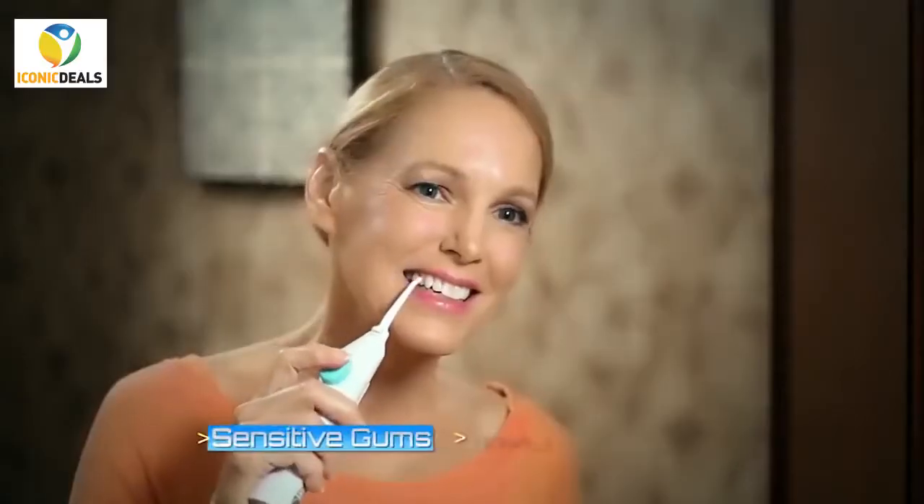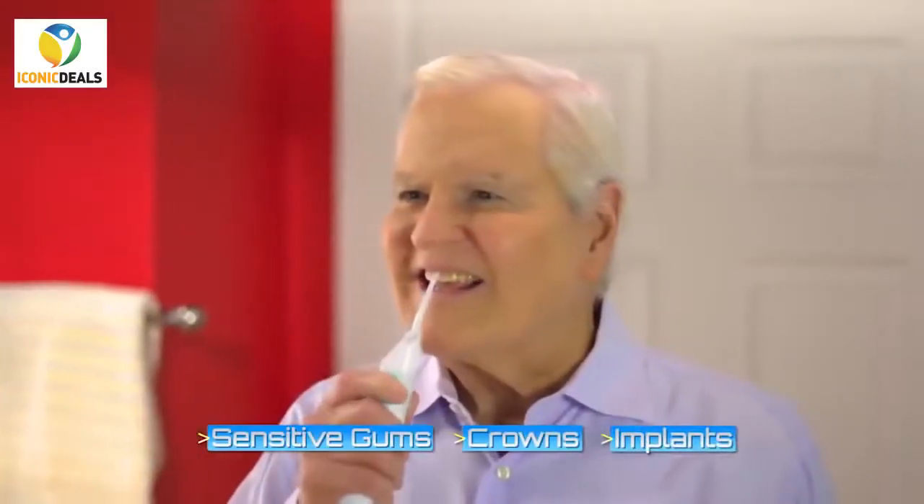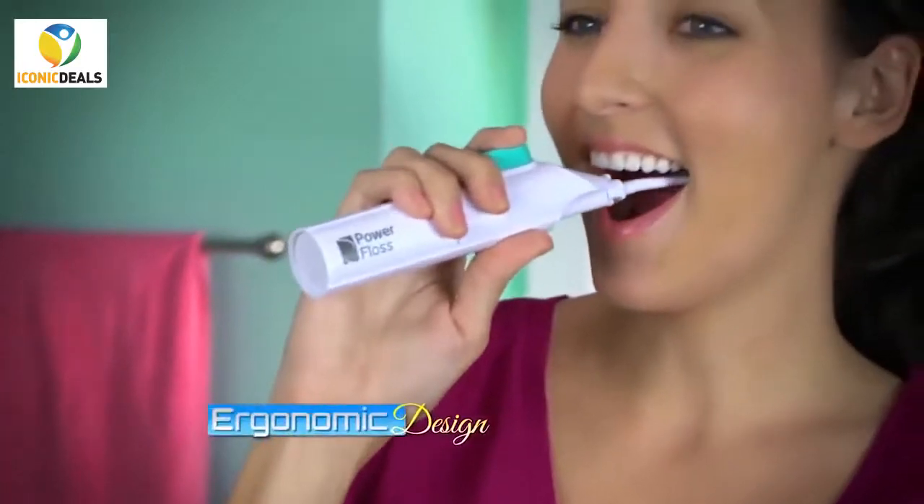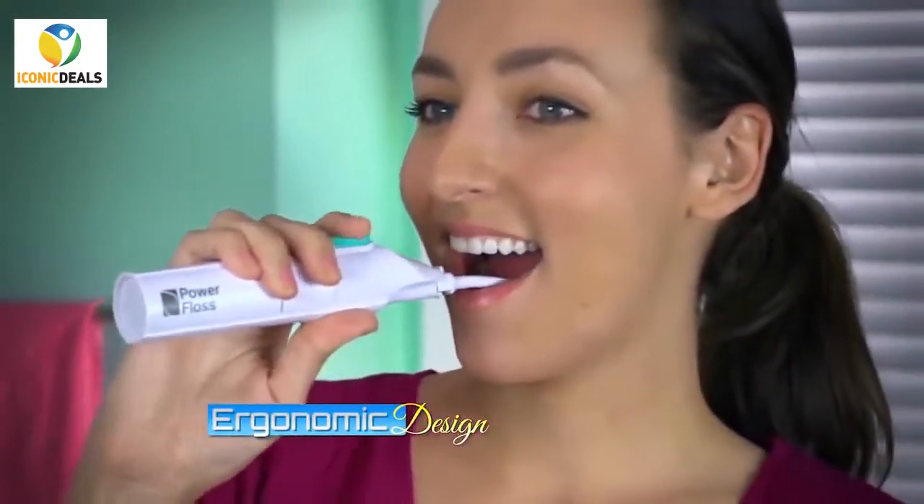Power Floss is great for kids and adults with braces. It's ideal for people with sensitive gums, crowns, implants, and dental work. And with its low-profile tip and ergonomic design, your back teeth are easy to reach.